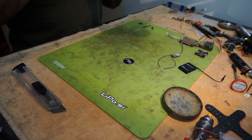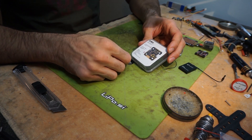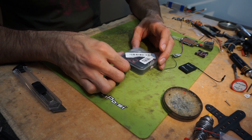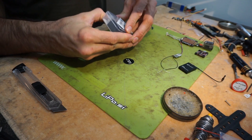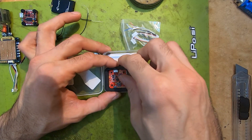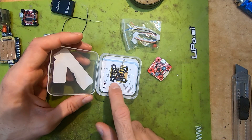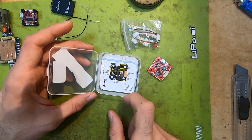Hi guys, I'm back with another one. In this one we are going to take a look at the Akon F7 Mini V1.1 — it's a 20x20 FC. Let's take a look at what's in the box. As we open the box we have the wires that are needed to connect to the ESC, and we have the FC itself. On the bottom we have the instructions, or rather pinout.